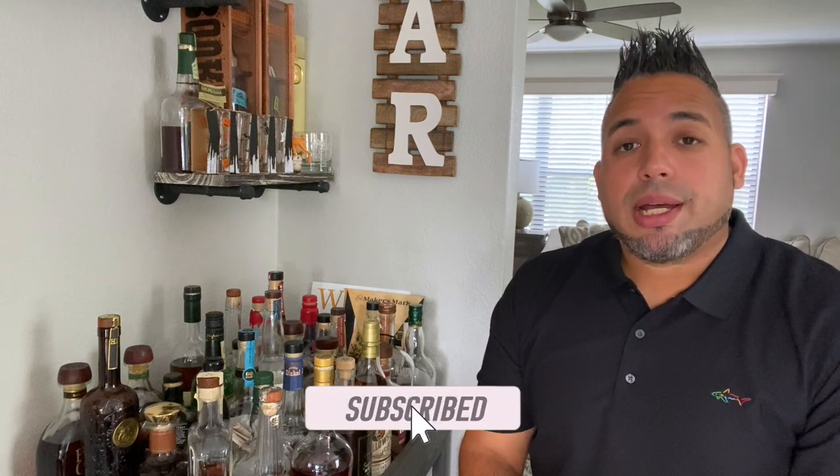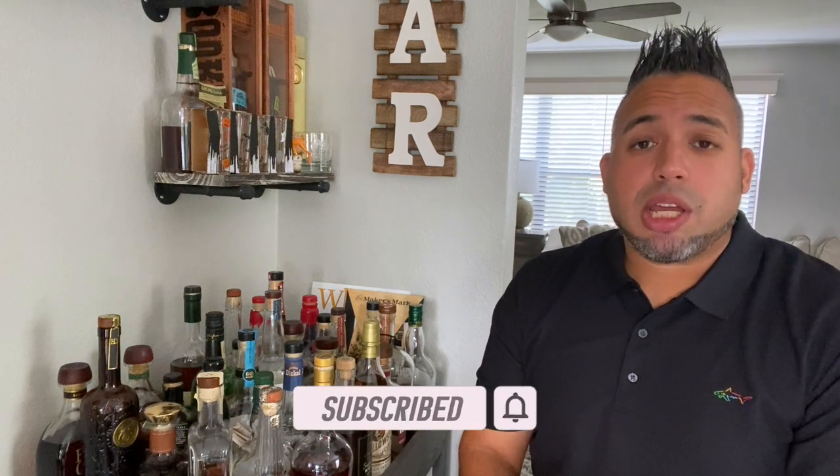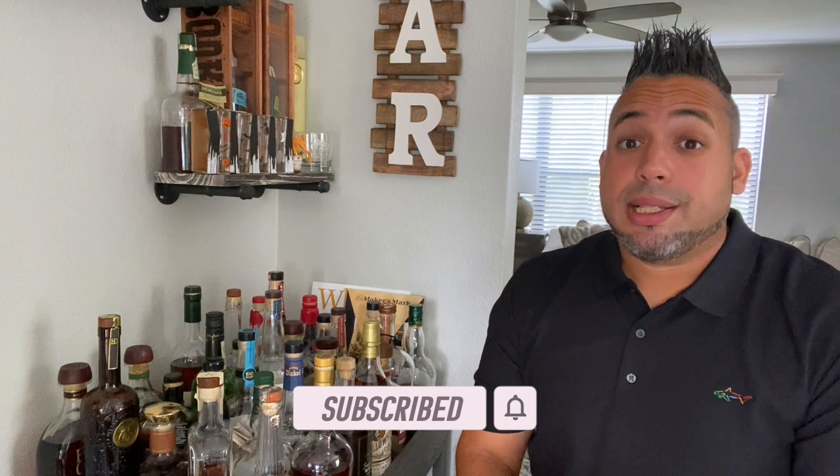You guys are amazing. If you have not yet done so, please do me one favor — that is all I ask. Please subscribe. That really helps me out, helps out the channel, and lets me know that this content is actually benefiting you guys. Now, if you're feeling generous, you can also like, comment on the video, and click that bell icon.